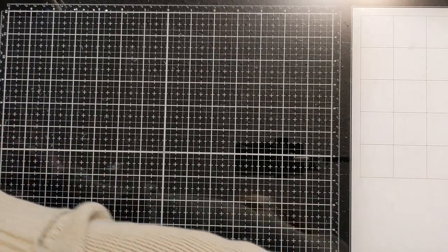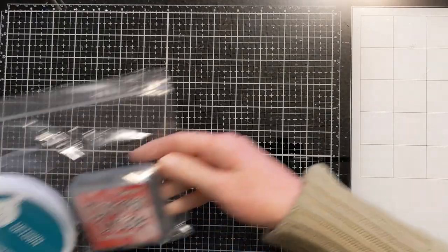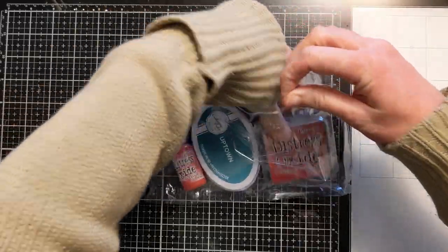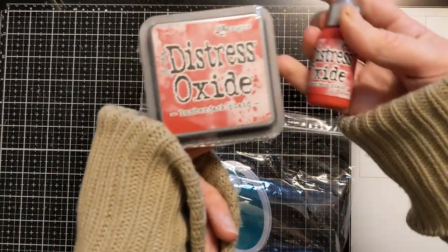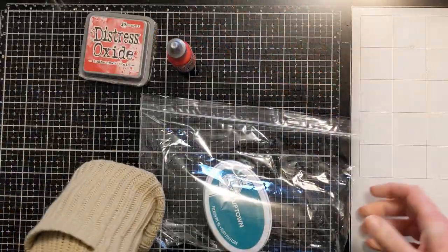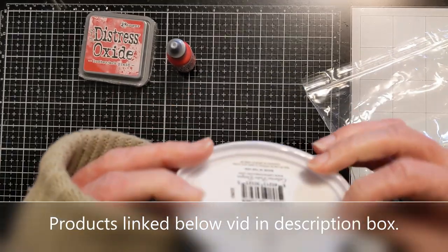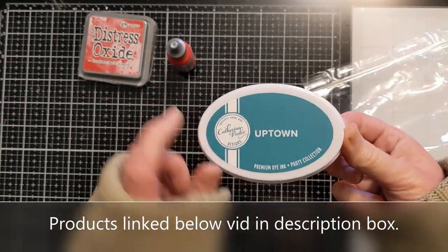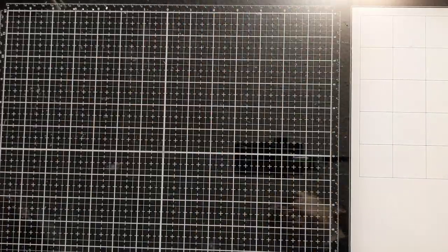I forgot everything that I ordered, so just bear with me! To start, I had to get the new Lumberjack Clad distress oxide because I don't have it yet — I do collect all the distress oxides. I got the reinker as well as the new color. This actually was free with my order, so I don't collect the big ones but I don't have this color yet, so this is good to have. It's a freebie — yay!